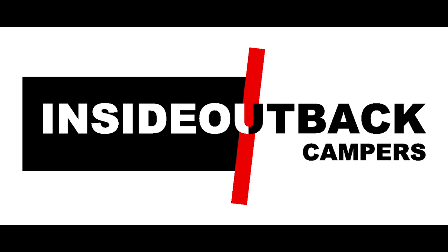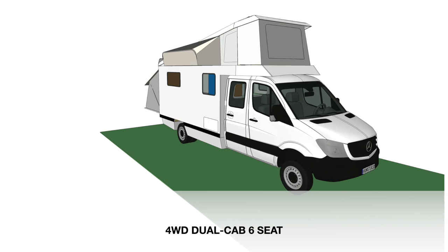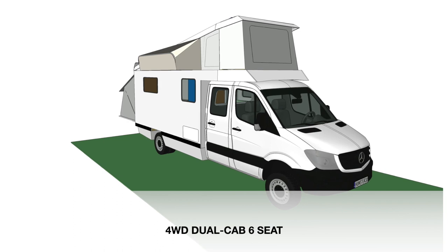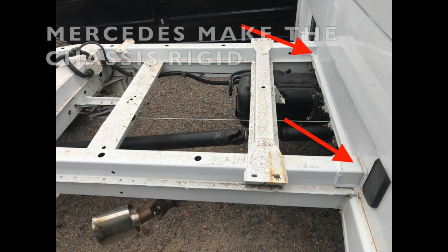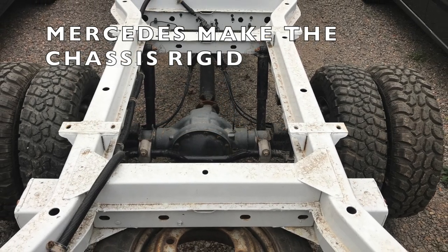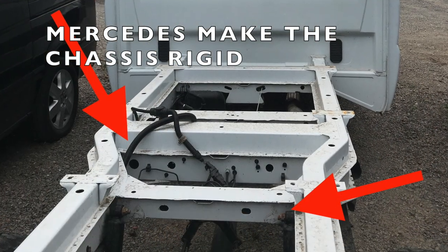The bare chassis that Mercedes make, like many Europeans, is designed not to twist, which makes it quite different to most Japanese and American chassis that are designed to twist. The box section rails, especially the box section cross members and the rigid connection to the back of the cab, are what sets the European chassis design apart. The cross members especially are designed to minimise or eliminate the amount of twist — the differential twist between the two main longitudinal rails.